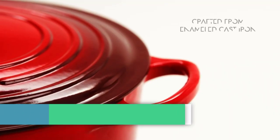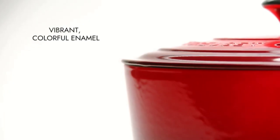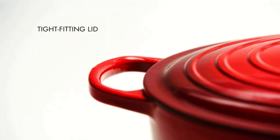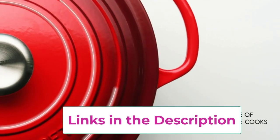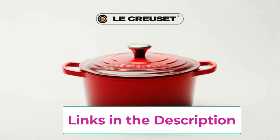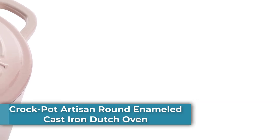Number three: the Lucruzit Enameled Cast Iron Signature Round Dutch Oven. Enameled cast iron delivers superior heat distribution and retention, requires no seasoning, and is easy to clean and durable. The enamel resists dulling, staining, chipping, and cracking. The light-colored smooth interior allows easy monitoring of cooking progress. Tight-fitting lids are specially designed to circulate steam and return moisture back to food. Ergonomic knobs and handles are designed for easy lifting, and the stainless steel knob is safe at any oven temperature.